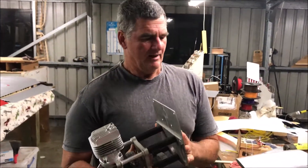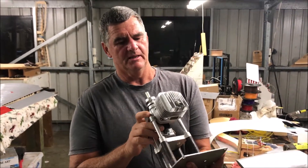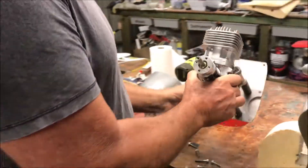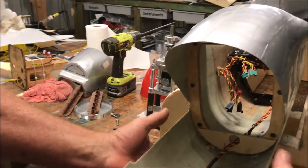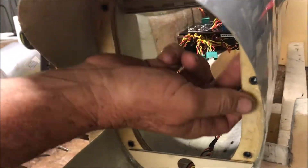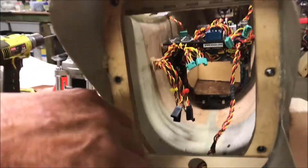This is the front end of Valhalla before we button it all up and make it all disappear. We thought we'd do a video on what's inside the front end of this thing. That's the DLE 55 — that's what will go in the front. The rear exhaust that we use — when the two halves of the fuse are joined, we put this 12mm wide ring in there, held with six bolts.